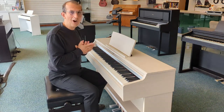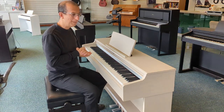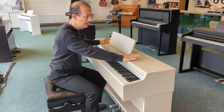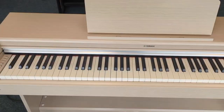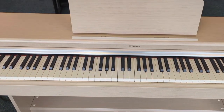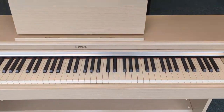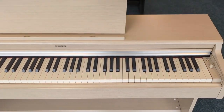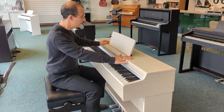This is an X-Display Yamaha YDP 164 Arius Digital Piano, presented in this fantastic white ash finish. I can only describe the finish as a modern contemporary finish — it would look fantastic in bright environments. And you can see a wood grain through it as well; it really is very, very attractive indeed.